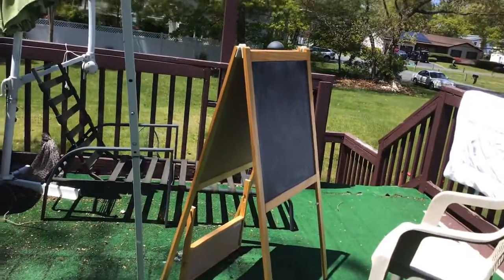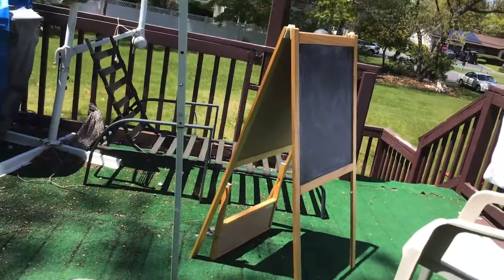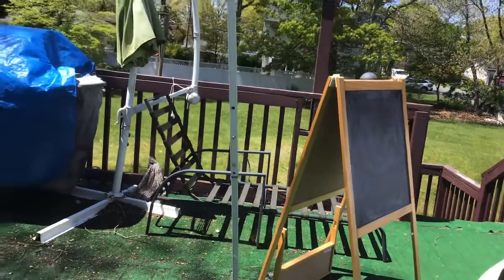We're getting it ready — that's what we're gonna use, that's our easel. We haven't got the paper yet, so I'm gonna time-lapse that bit so you won't get bored.